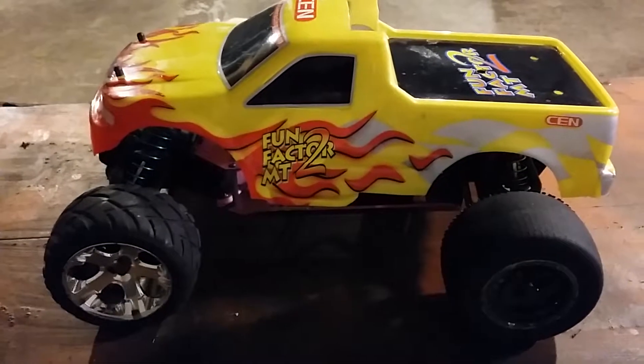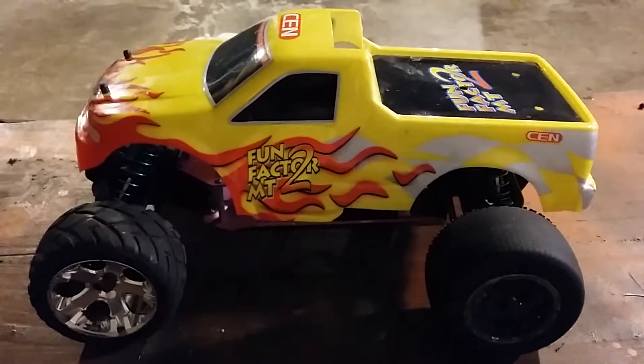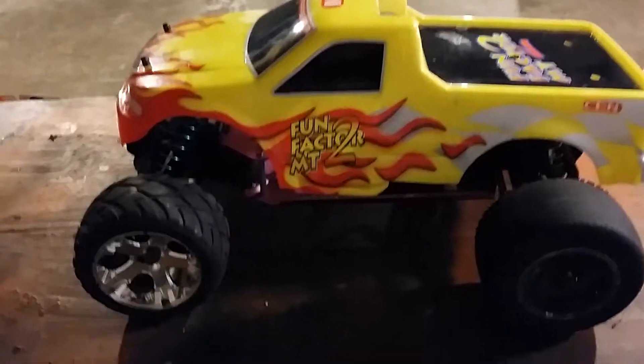It used to be gas powered, but I converted it to electric. They didn't make any kits, so I had to make my own. I'm going to show you guys first.